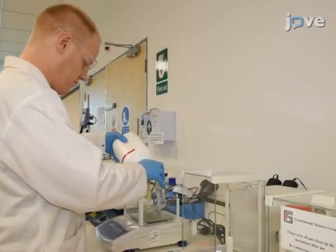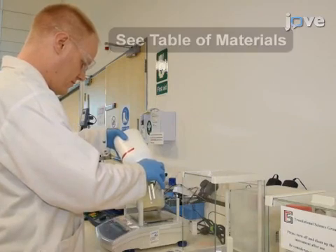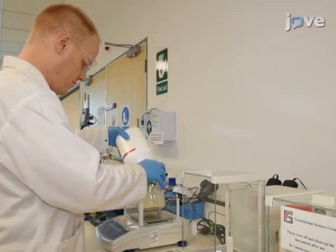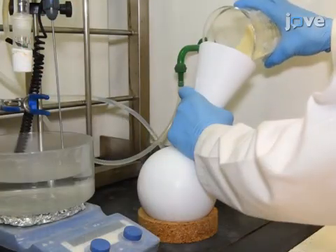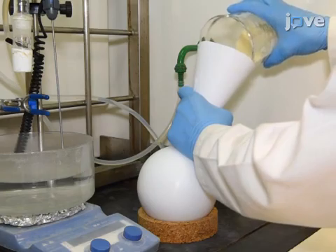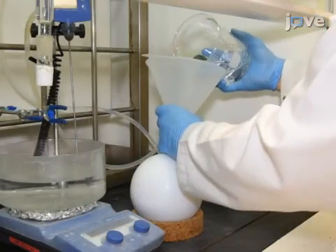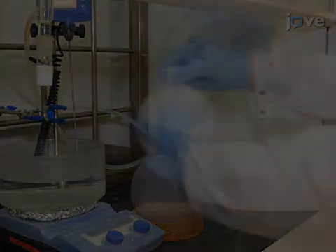Carefully weigh 100 grams of L-Clavatam spores without creating dust and away from any ignition source. Then slowly transfer the spores to a 1-liter PTFE round-bottom flask with a magnetic stirring rod. Add 500 milliliters of acetone to the spores and shake the flask gently.